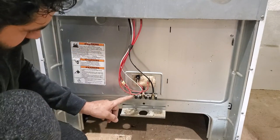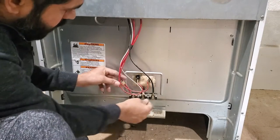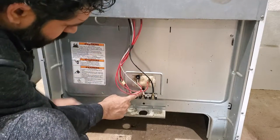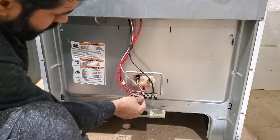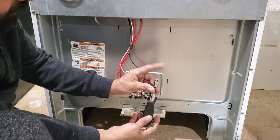On the back side, you have three connections: one, two, three. The side two are hot wires, the middle one is white neutral — or I have also seen a copper ground wire here. For this one, we need a 10 millimeter deep socket.